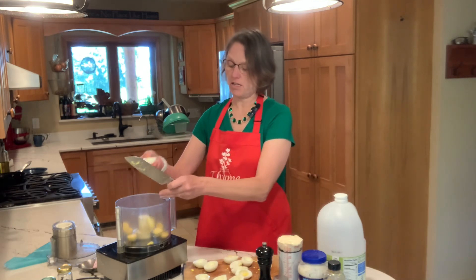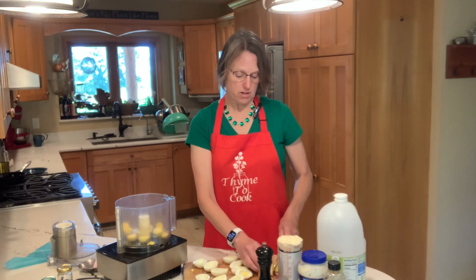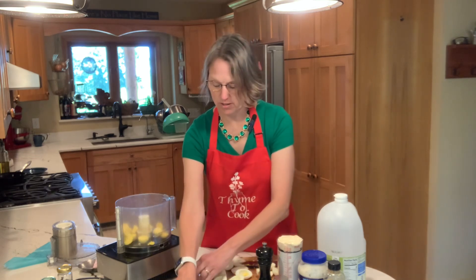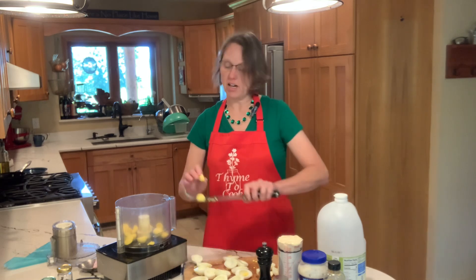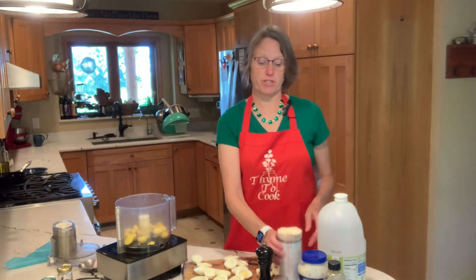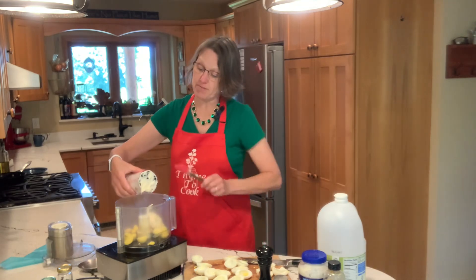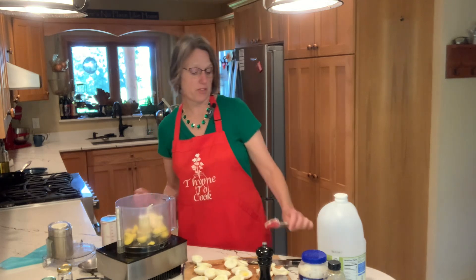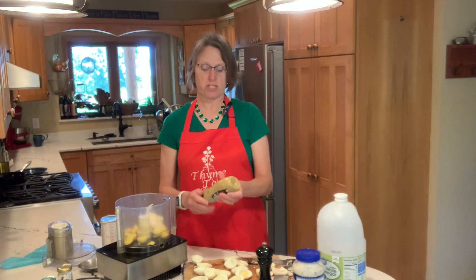This is one of my go-to recipes when I am taking something to a potluck or need to bring an appetizer somewhere. We have 10 chickens that are each laying an egg a day, so we have plenty of eggs. Into the food processor we're going to put one-third cup of Miracle Whip or mayonnaise — my family is a Miracle Whip family, but you can pick whichever one you prefer.